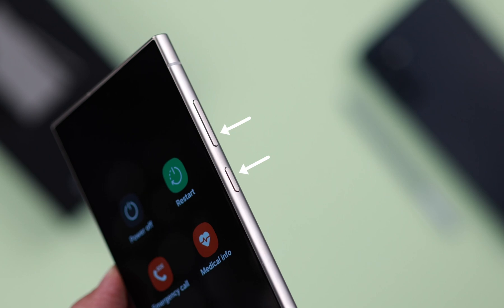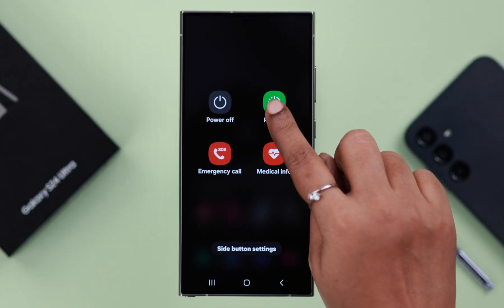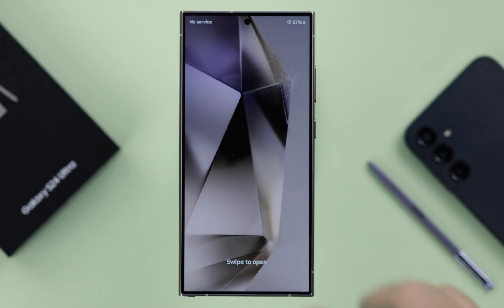The second way to get to the power off menu: press and hold the volume down and side button together for a few moments. You will end up in the power off menu again. From here you can either restart or power off your Galaxy phone.